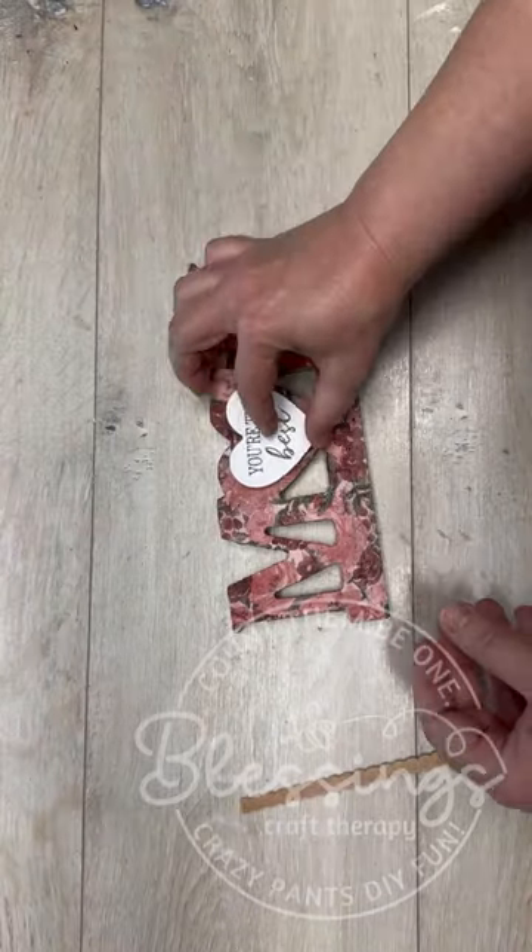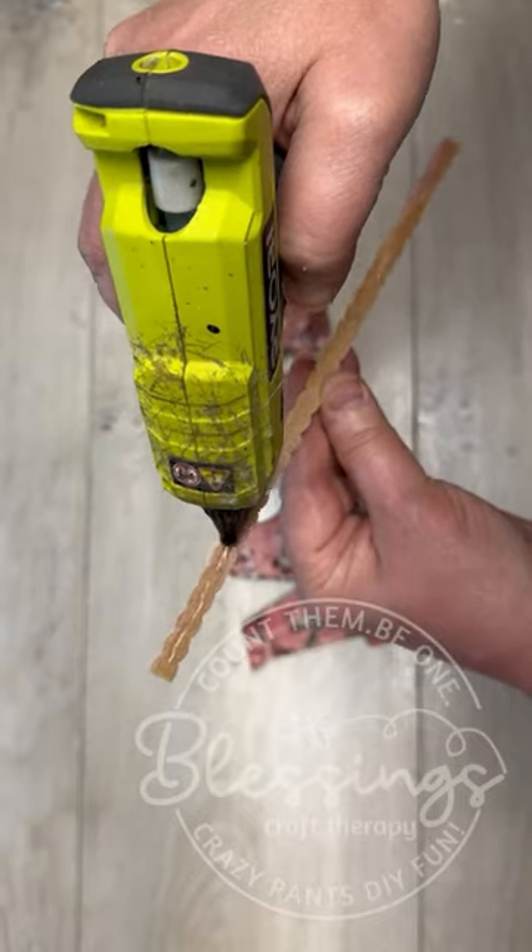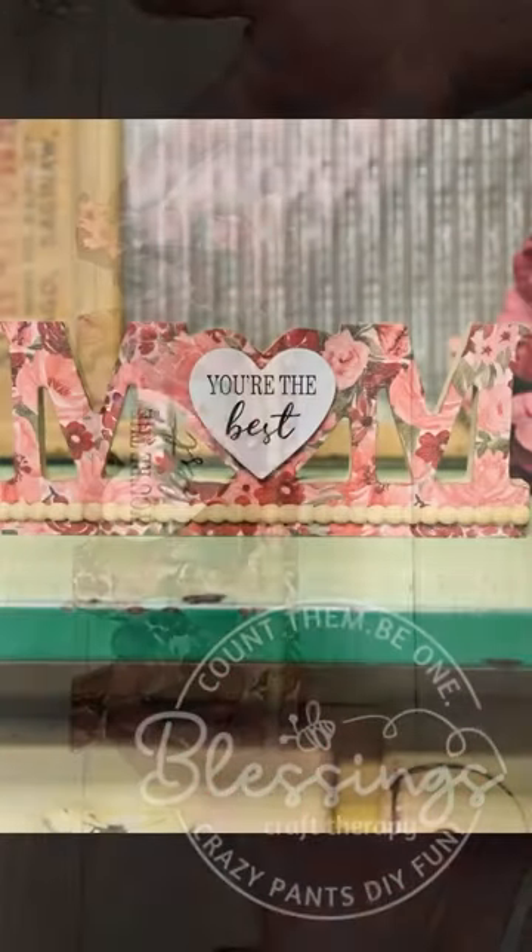How perfect, right? Then I made sure to do Mod Podge on top to seal it. Then I added our embellishments back on — look at how pretty.